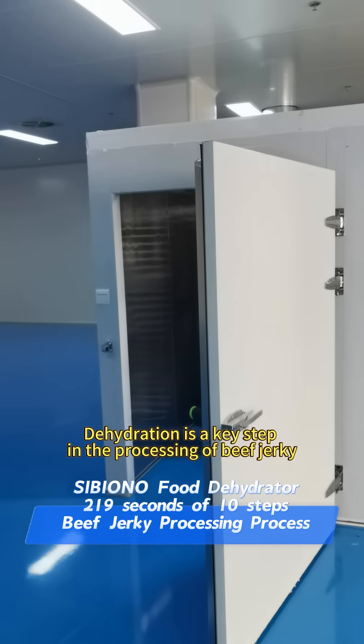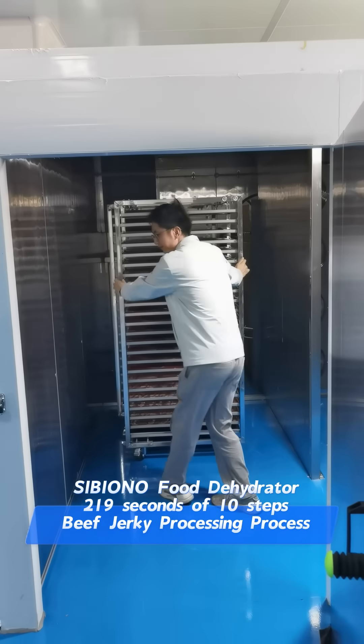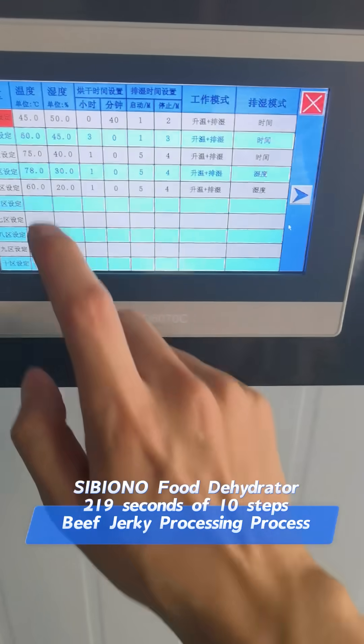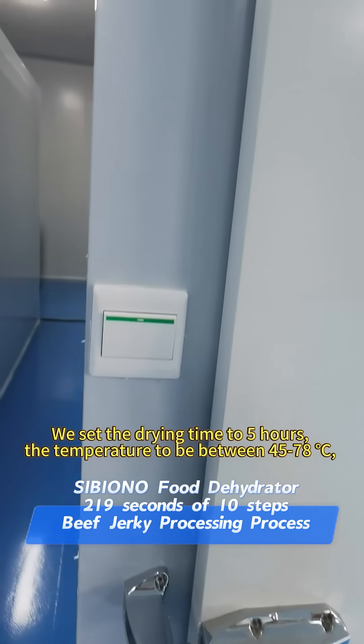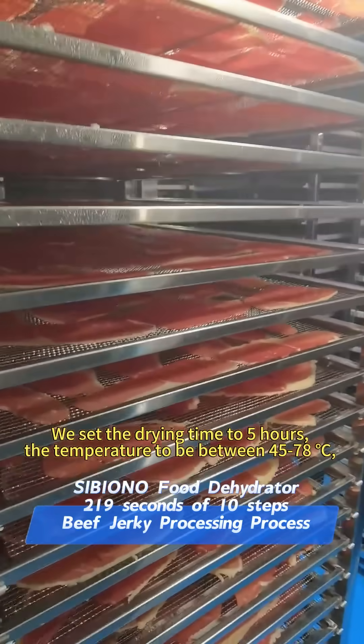Dehydration is a key step in the processing of beef jerky. Point 5: Start the Dehydrator. We set the drying time to 5 hours and the temperature to be between 45 to 78 degrees centigrade.